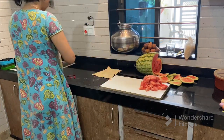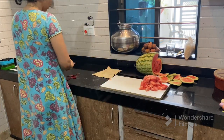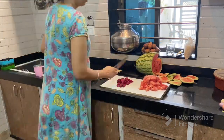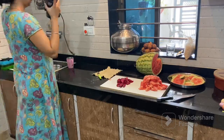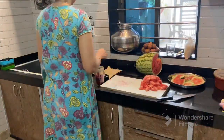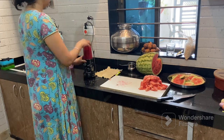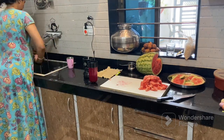So I will start working with this. First of all, I cut the watermelon. I chopped the Chukundar so that it will easily become juice. Then I will grind it with a mixer and remove the juice. And the juice is ready.